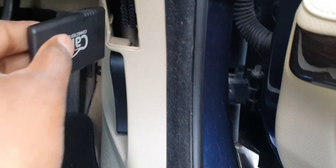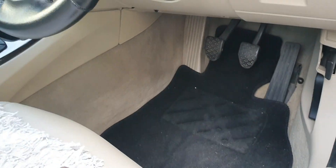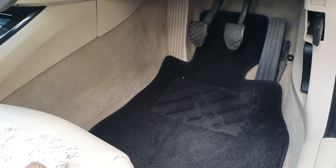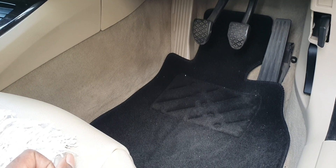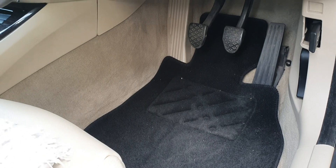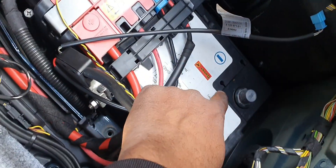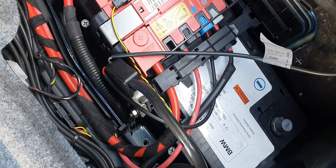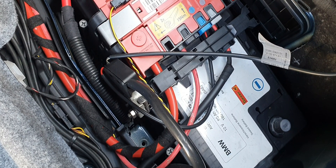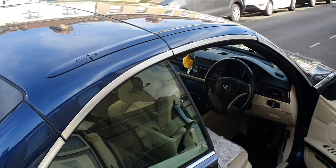This is the OBD socket just in here - insert it in here. I've got the battery disconnected because it's about the third or fourth time I've coded this car and basically nothing's happening. I emailed Carly but they just give you a generic reply, not very helpful. Go around the back and disconnect the battery terminal. You have to wait about 20 minutes, then reconnect it. Then I'll show you which coding to use on your car.